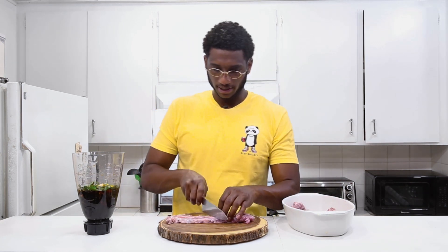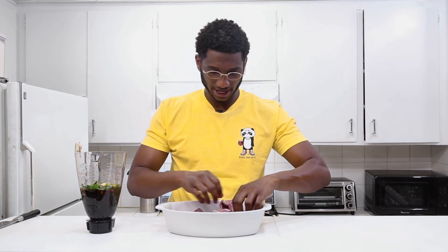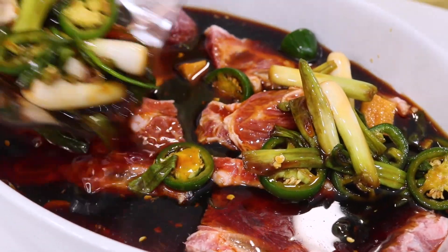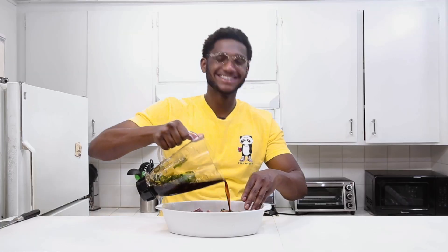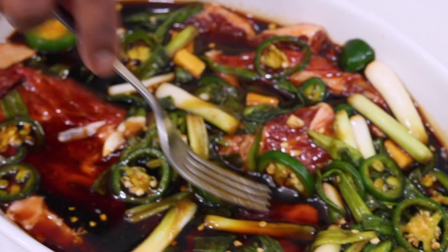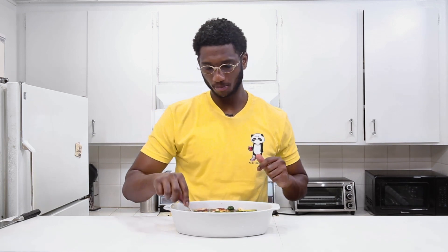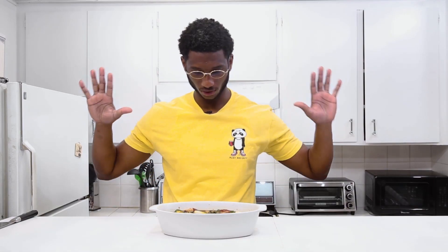I'm just gonna layer the ribs in the dish, then pour the delicious marinade right over the top. Make sure you submerge the meat in the marinade so the flavor comes all the way through. We're gonna let it sit for about 30 to 45 minutes. If you do this the night before and let it sit overnight, you're guaranteed amazing results — but 35 to 40 minutes should be alright.